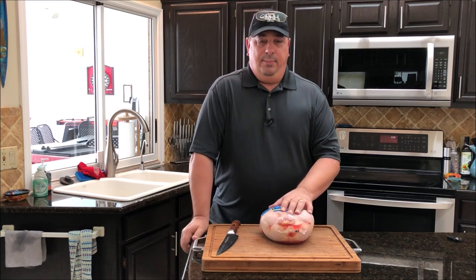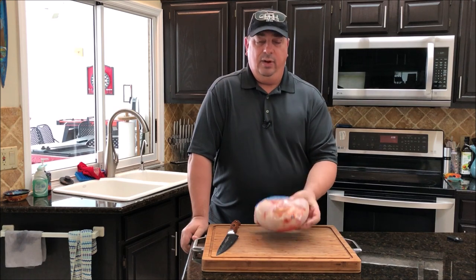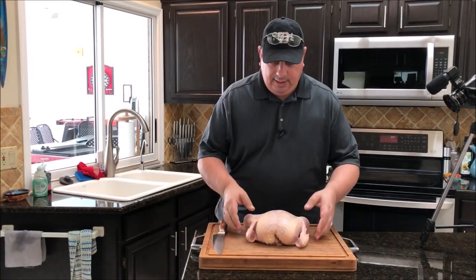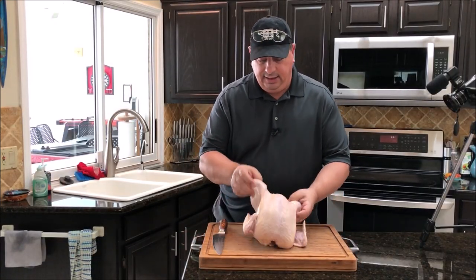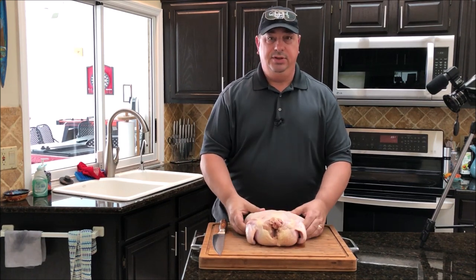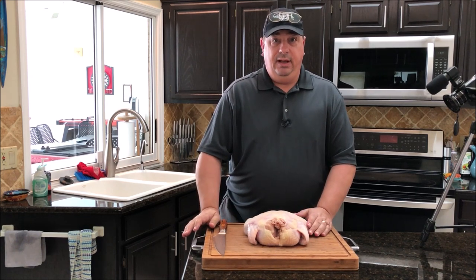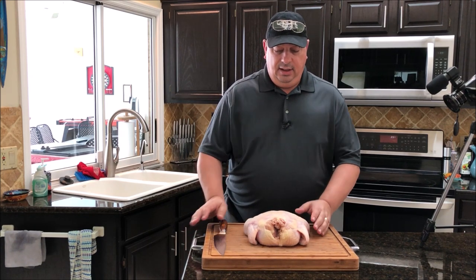I'll be right back, let me get this out of the packaging and wash it up. Alright, I got it all cleaned up, got the guts out of it, hands are washed clean. I've got a pretty big chicken like I said, so you can practice on a chicken a couple times before the big day for Thanksgiving if you want to.